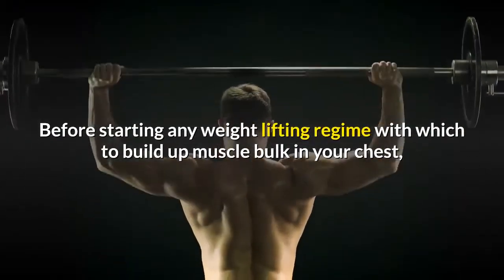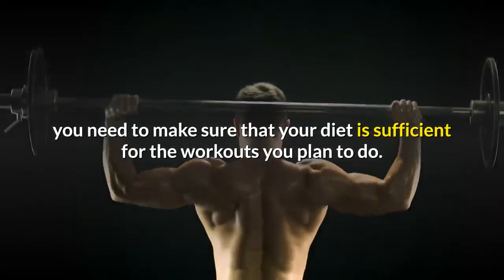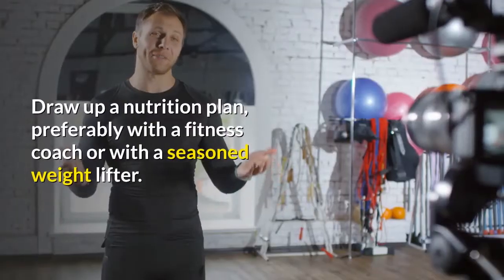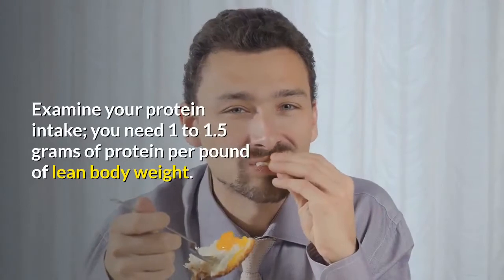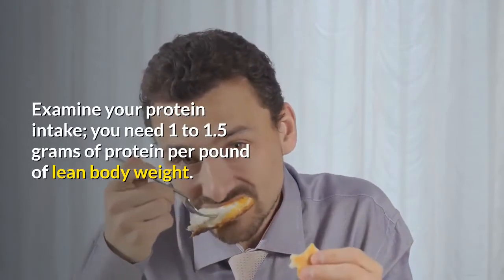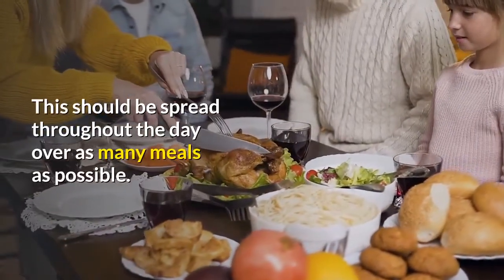Before starting any weightlifting regime to build up muscle bulk in your chest, you need to make sure that your diet is sufficient for the workouts you plan to do. Draw up a nutrition plan, preferably with a fitness coach or with a seasoned weightlifter. Examine your protein intake — you need 1 to 1.5 grams of protein per pound of lean body weight, spread throughout the day over as many meals as possible.